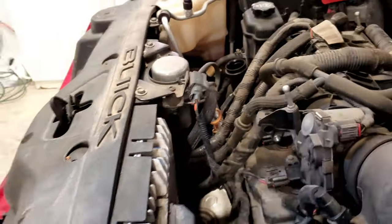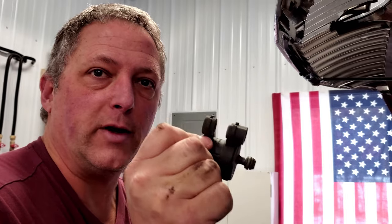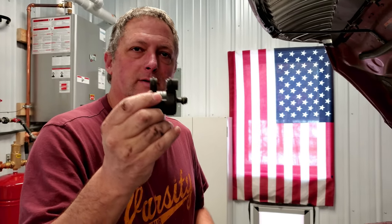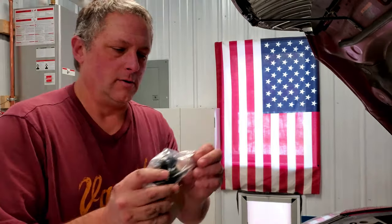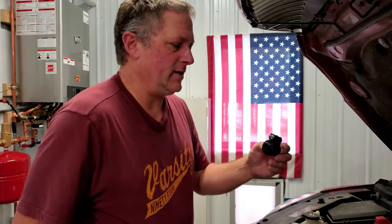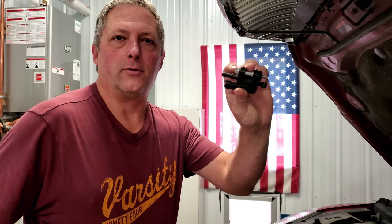The test to see if this solenoid works is to blow into it. You hear air going through? That's why it's failing — the solenoid's job is to not allow vapors to go through when it's not powered. The new one that cost me less than $15 does not let air go through. Before you put your new part in, make sure to compare them — we have the exact same part, and it comes with a new bolt as well. Be careful because that washer might be loose; you don't want parts falling down into your engine.